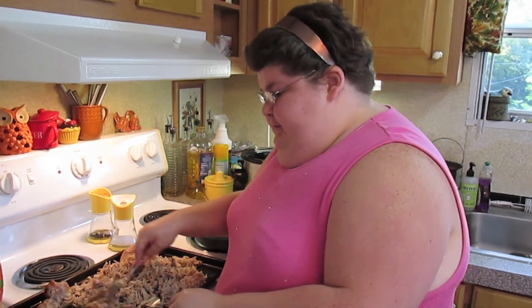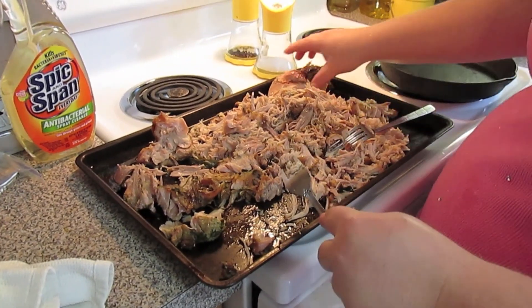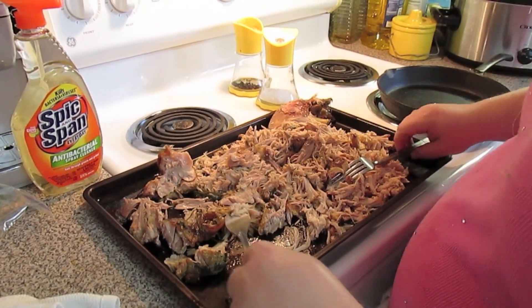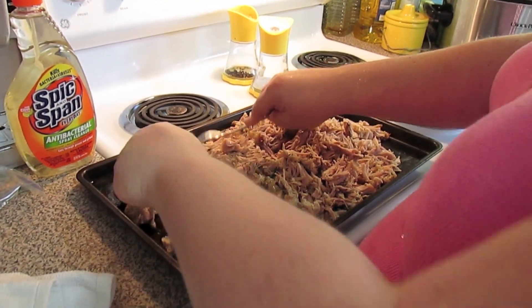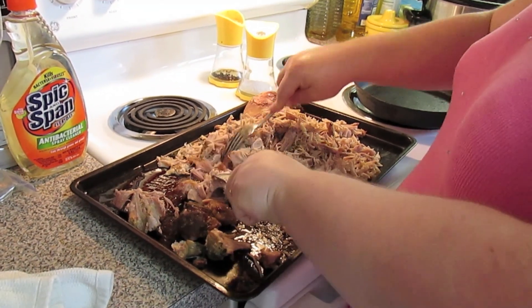Welcome back! We just took the pork roast out and it's so tender it was falling off the bone. Here's the bone I took it off of. I'm just shredding it with a fork because it's so hot I can't handle it. If it were cool enough I'd shred it with my hands.